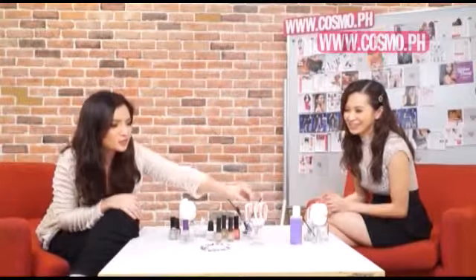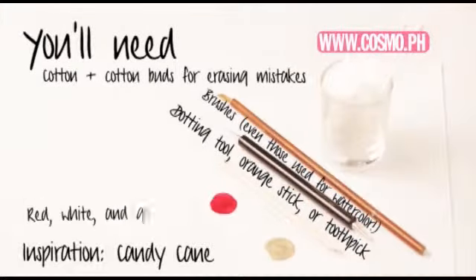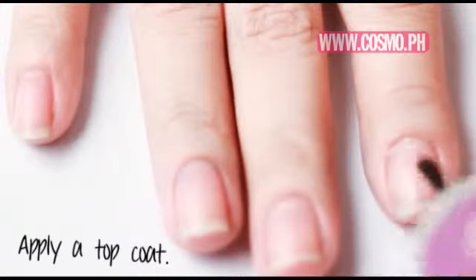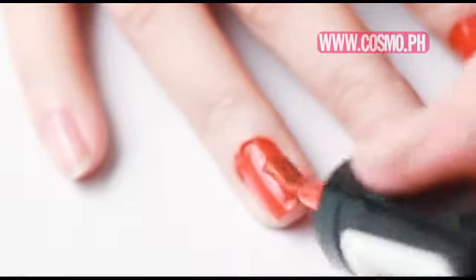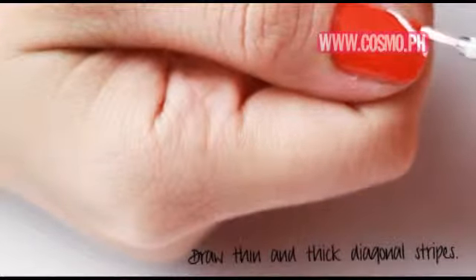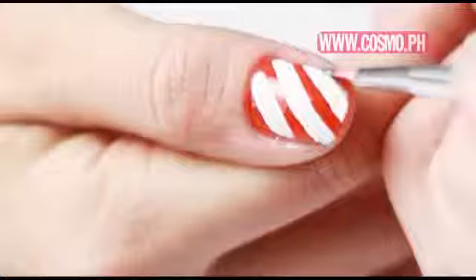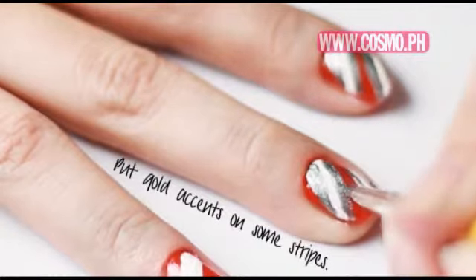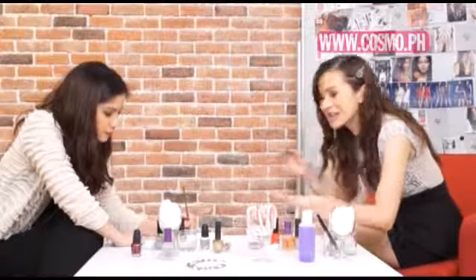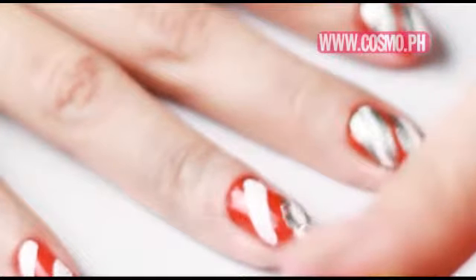Now that we're done with the first look inspired by the snow globe, our second look is the candy cane — my favorite. It's also a nice way of correcting your mistakes, like if you had a shaky hand while doing the strips. You can cover it up with a metallic gold or silver.